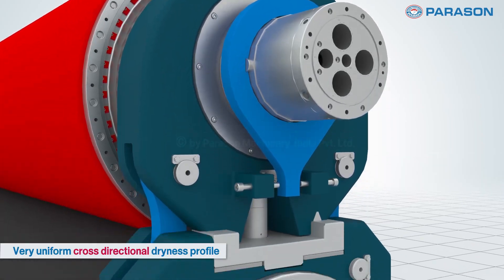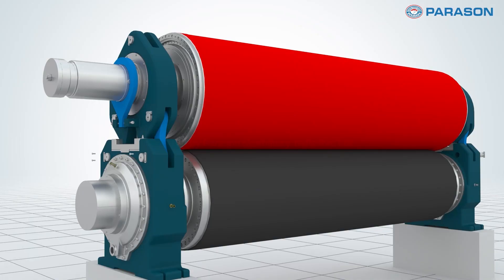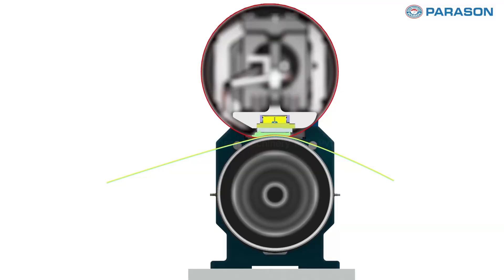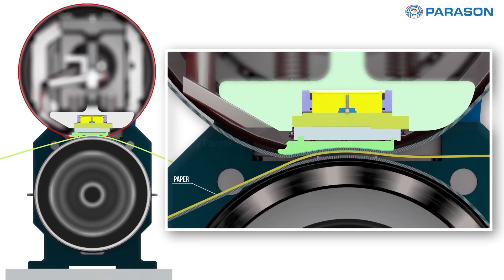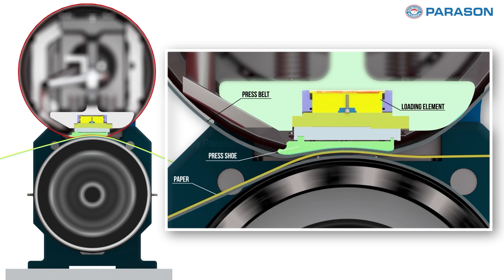Each roll is meticulously crafted and tested to meet the highest standards. Tailored solutions to fit your specific paper making requirements. Partnering with us means embracing a greener, more sustainable paper production process.